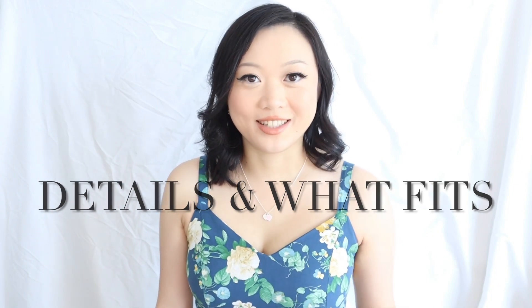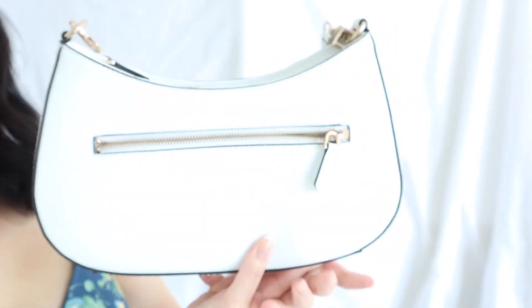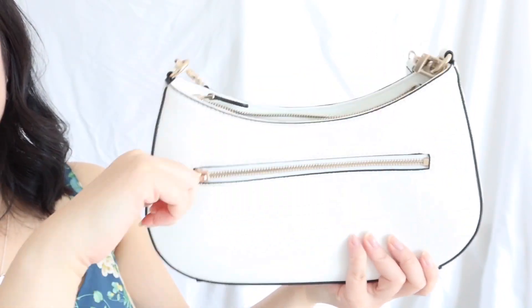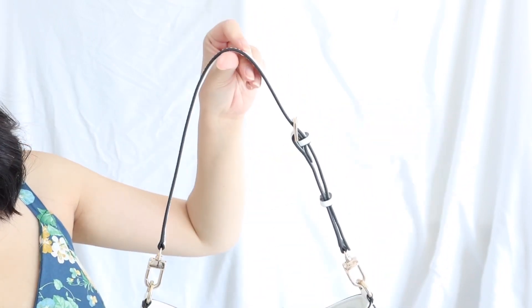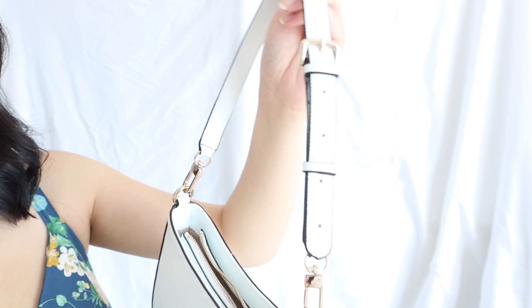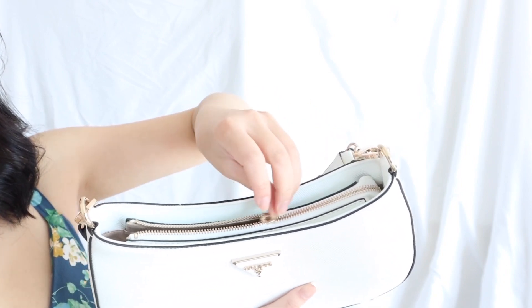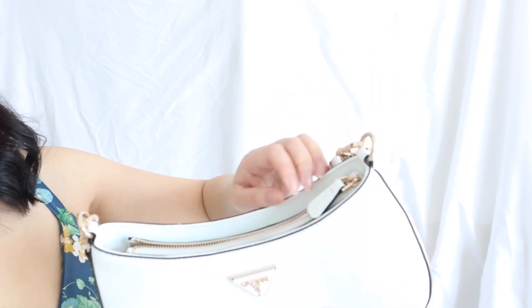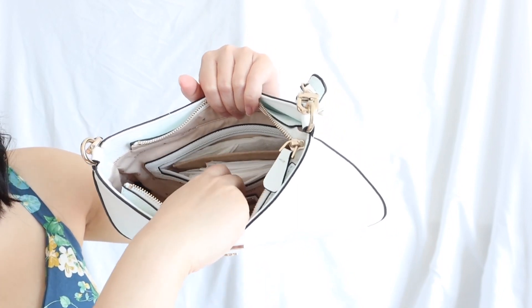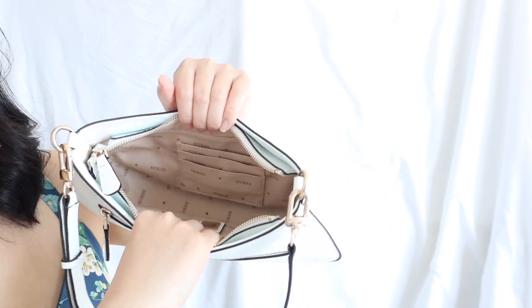The bag is made of faux leather, imitating a saffiano leather texture, as you can see here. Here is the front of the bag — there's a beautiful Guess logo that's raised. The back has a super handy zipper pocket. The bottom has a nice wide base. The top is a zip closure, which I love, though the zipper being tucked in makes it a little tough to open sometimes. The zipper pull is also faux leather. Inside, there's an interior zip pocket at the back and three card slots, and the lining is fabric, making it very lightweight.